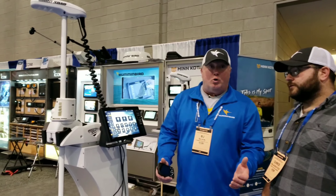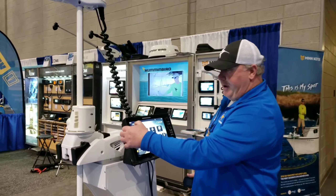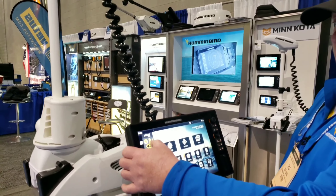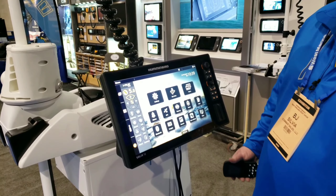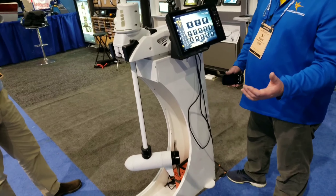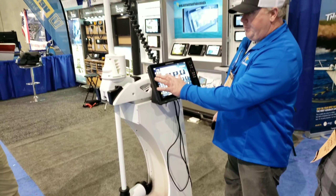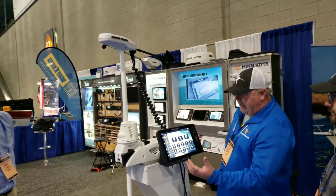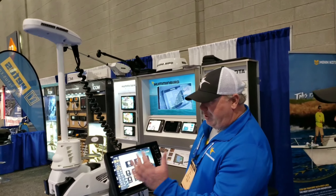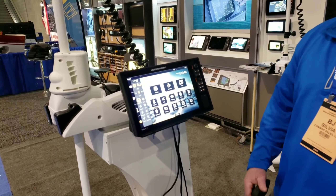And if you want to slow troll something — slow troll the bunker — you can set your speed to whatever you want. I troll for albies, I slow troll bunker. Nice and quiet and stealth. You can turn it, you can control the boat. If I want to keep it on just one course, I press the north up button and it will actually hold me on that line.